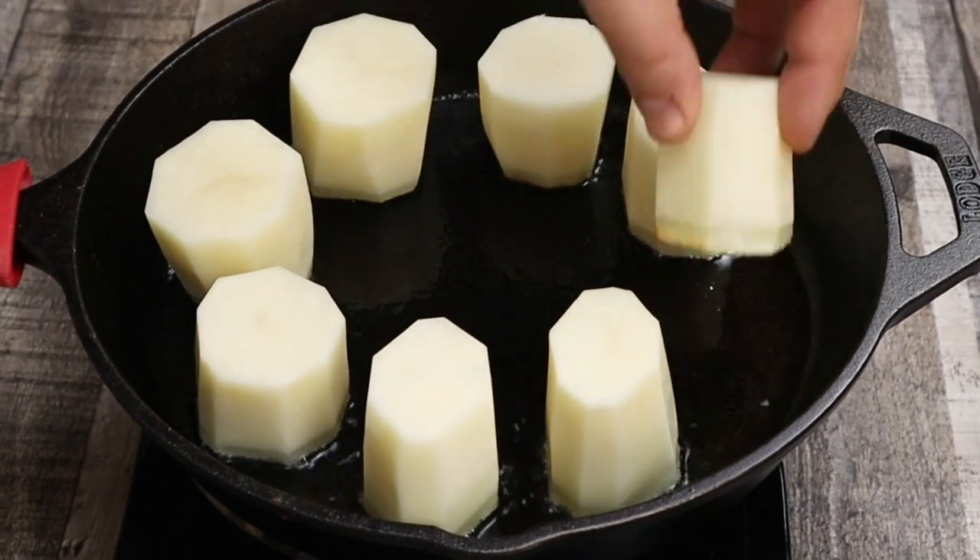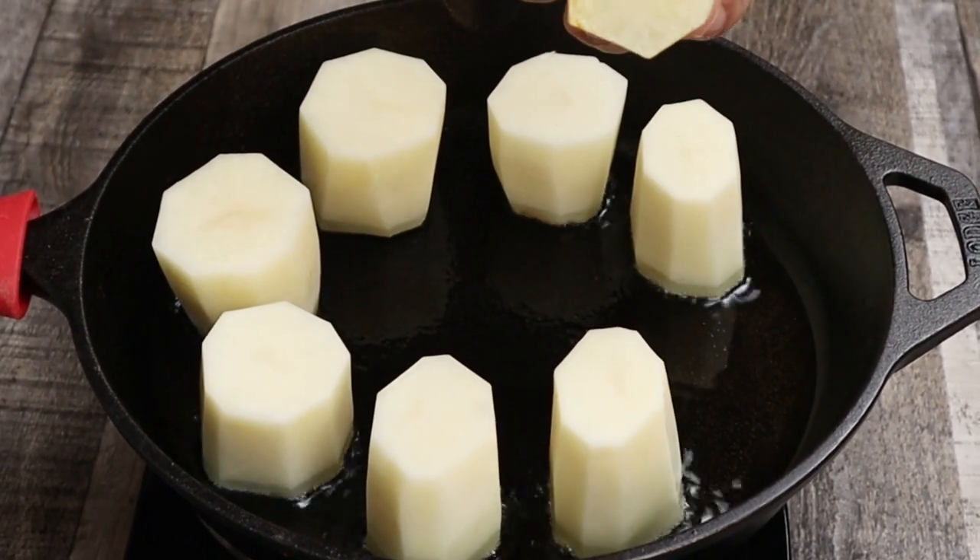If you see that the color is like this, it's not done yet, so let it sear for an additional two minutes.